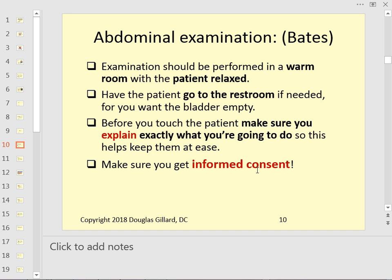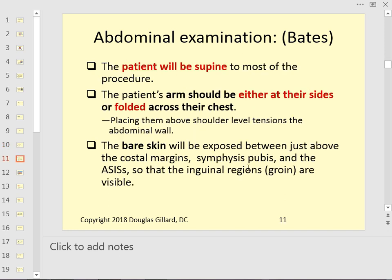This is from Bates, which is a board book. Make sure the room is warm and the patient is relaxed. Have them go to the bathroom — you don't want the bladder full because that could give a false positive when percussing. Explain to the patient that you're going to be evaluating their abdomen, get informed consent — 'Do I have your permission?' — and then the patient will be supine with arms folded across their chest or down at their sides.